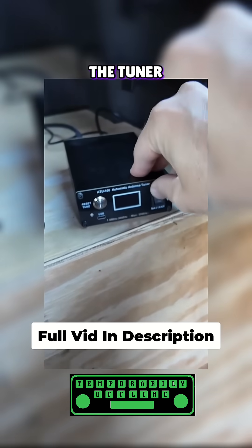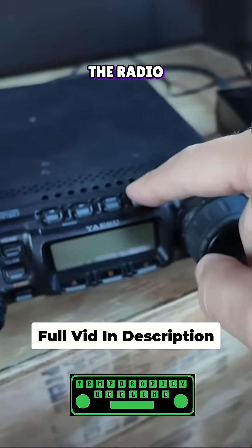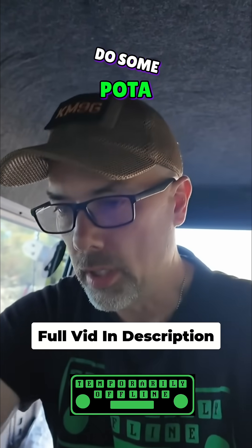Let's turn on the tuner — it's the ATU-100 from N7DDC — and let's turn on the radio. Now it's time to do some POTA hunting.